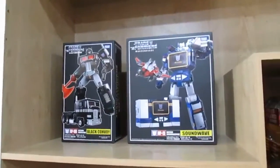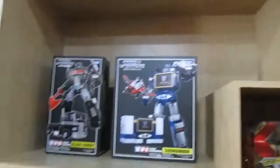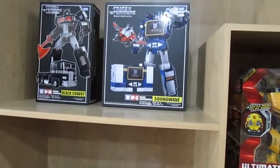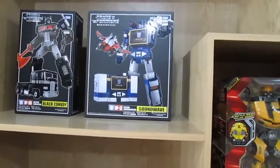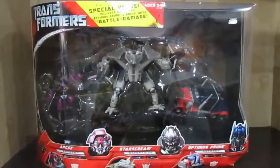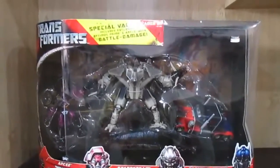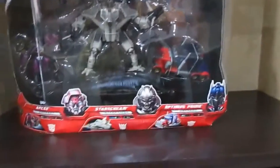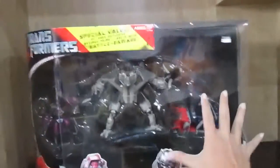The rest are G1: G1 Optimus Prime and Soundwave. Sadly I haven't seen Shockwave in G1 form — not the ugly one from Transformers 3. And here we have Starscream. And RC — yes, RC and Optimus Prime in one set: special value with exclusive Optimus Prime and RC with battle damage. It's quite a big box.